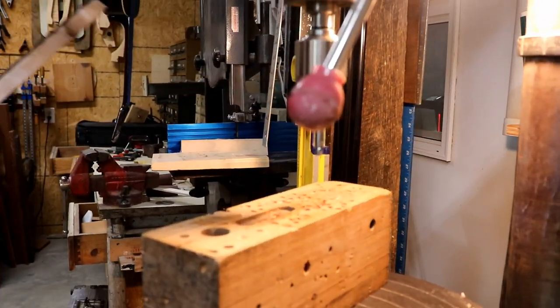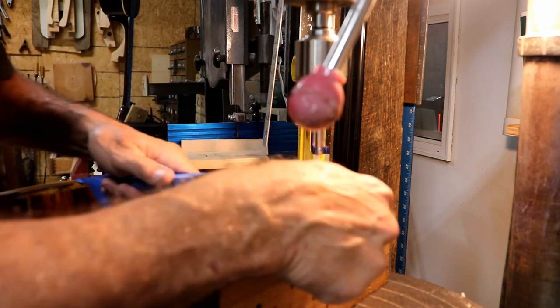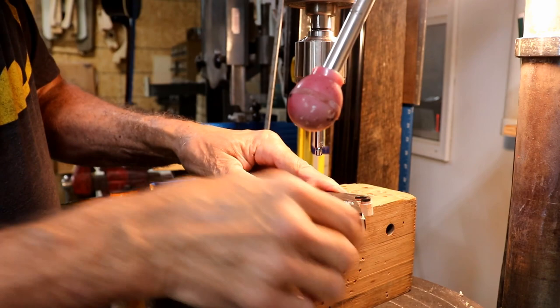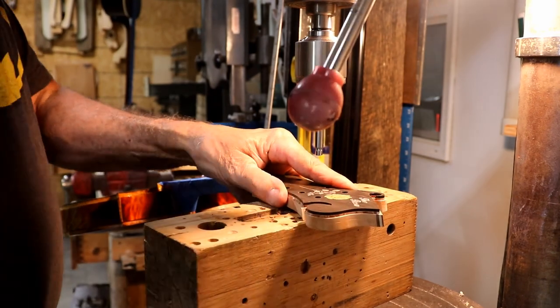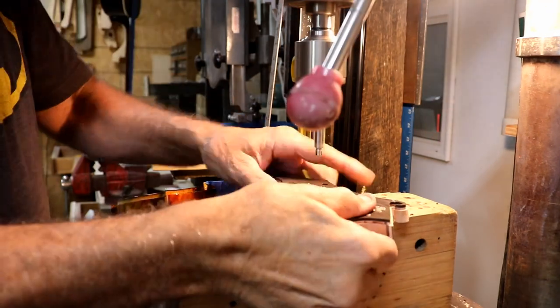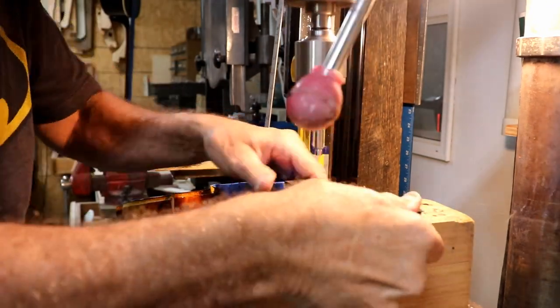I guess there's no time like the present — I might as well get after it. Well, this is just as big a pucker factor right here. I've got it set as well as I can have it set, so here we go.